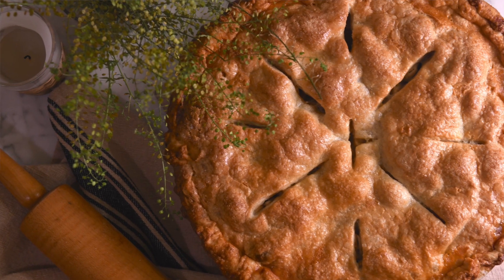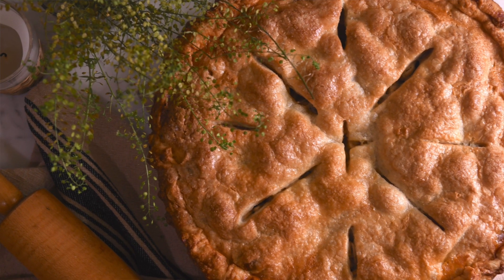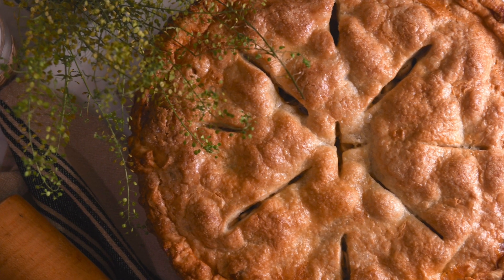Bake for one hour at 375 degrees Fahrenheit, or until the inside is tender and the crust is golden brown. So there you have it folks, secret apple pie. You're going to be able to make pie crust like a champ and have an incredible apple pie that's just going to blow your friends' minds.